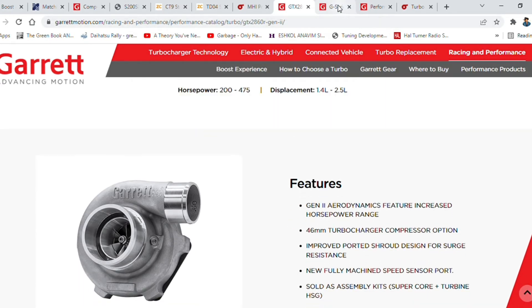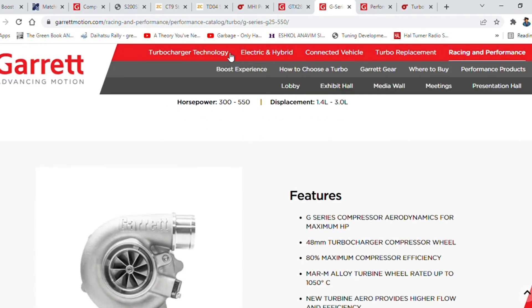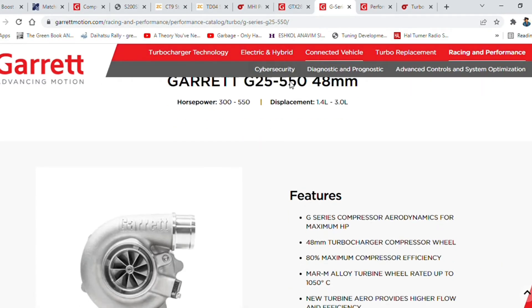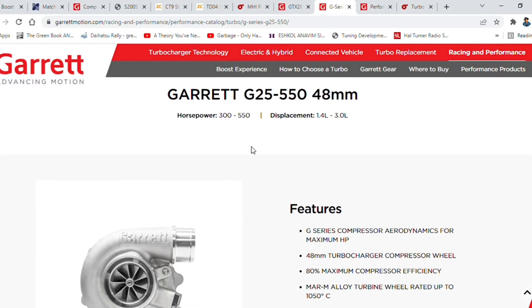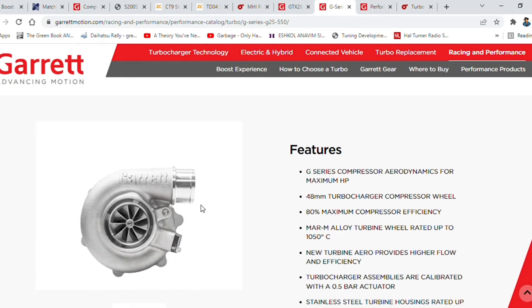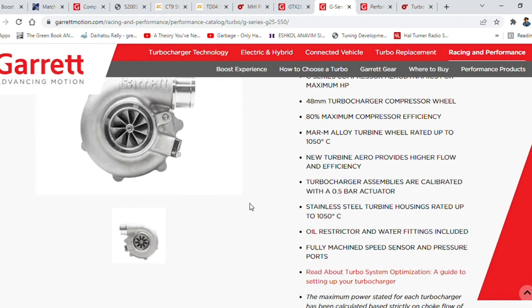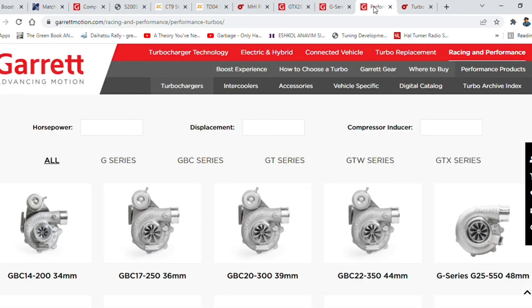The next evolution up from the Disco Potato is roughly the same frame size but with a higher horsepower spread. It's ball-bearing and water-cooled with oil lubrication — a bit of a premium product from Garrett.